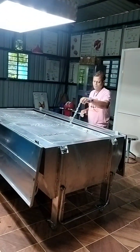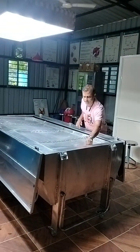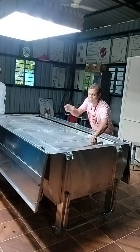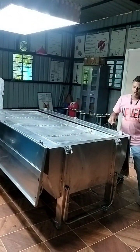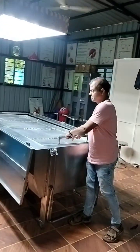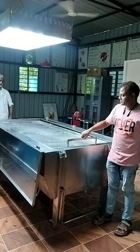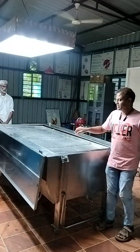We have a chain system here. Then we have a handle here which works as a stretcher as well, if you want to take out the body. This is the handle, and these are collapsible handles as you can see here. They collapse inside so they don't obstruct during dissection.